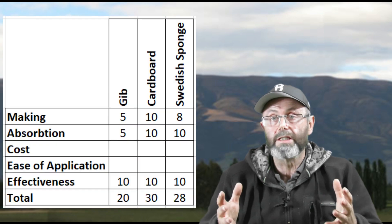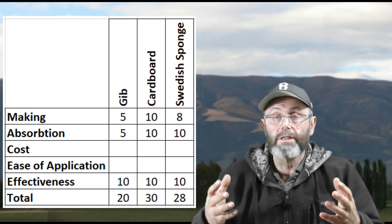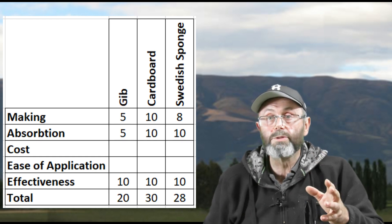In terms of absorption of oxalic acid, I'm scoring the jib tapes at five out of ten. Normally I would have said ten out of ten, but because of the variability of the product available here in New Zealand, I can't rely on it to be absorbent — and that is an issue because this whole process only really works if you put the right amount of oxalic acid into the hive. I'm scoring the cardboard ten out of ten for absorption, and the Swedish sponges ten out of ten. By the way — this hat was a Christmas present from a friend. I looked at the bee on the hat and asked what it stood for, and they just laughed. Eight weeks later the penny finally dropped: I'm a beekeeper. I guess I'm not the sharpest knife in the drawer.